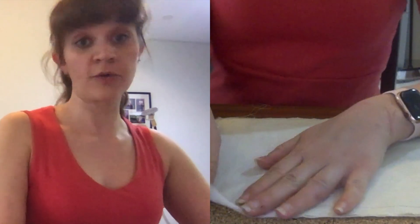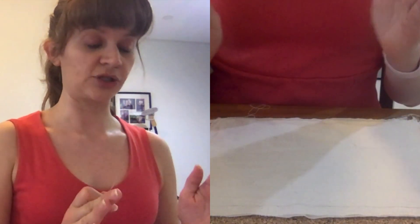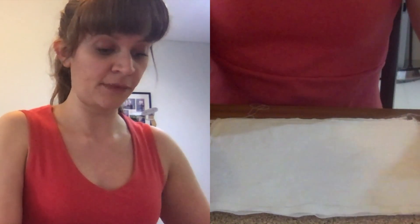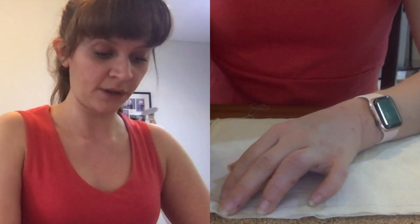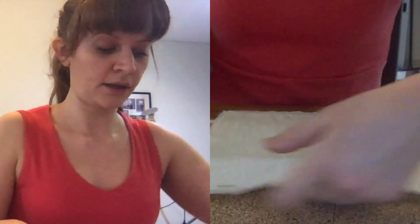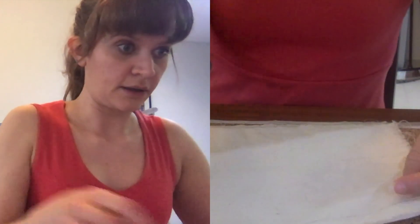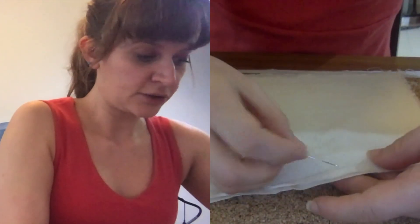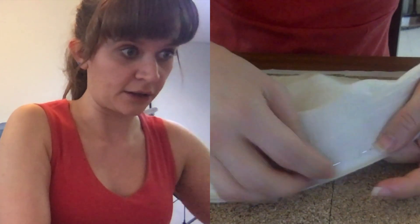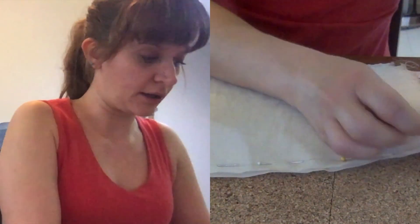If you remember the machine sewing demonstration — if you are really trying to match up your corners, it is important that you know where it's matching up. So I'm going to go ahead and pin it. It doesn't matter which direction you pin since we're hand sewing, but I'm just going to pin right on the line along here. I just go in and swivel up and it comes out right on the line, and just one more pin on the end.